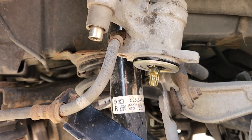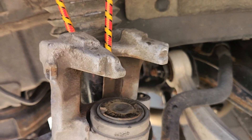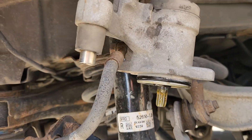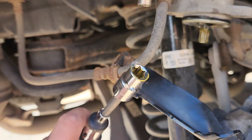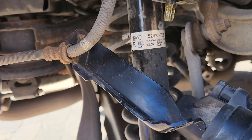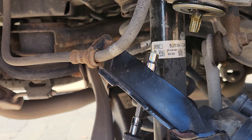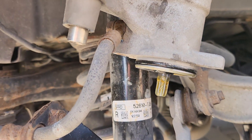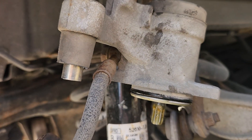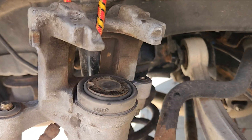Then comes the tricky part: taking out the caliper piece itself using an E-Torx E12 that will spin this piece, which will then retract the plunger inside. After that, you have to rotate the caliper itself.